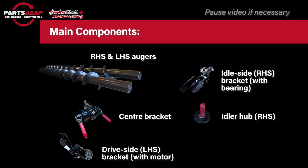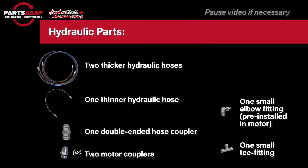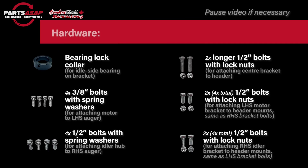Your main components will include those two augers, your center bracket, drive side bracket, idle side bracket, and the idler hub. Then we've got the hydraulic parts: two thicker hydraulic hoses, one thinner hydraulic hose, one double-ended hose coupler, two smaller motor couplers, and one small T-fitting. There is also a small elbow fitting pre-installed in your P-Augr motor. Then there's a resealable bag with lots of hardware — a bearing lock collar and a whole bunch of bolts. Some will have lock nuts and some will have spring washers.